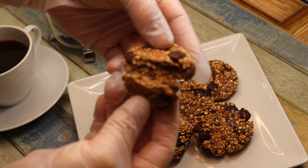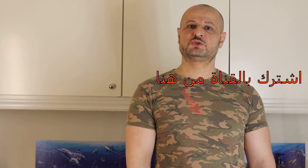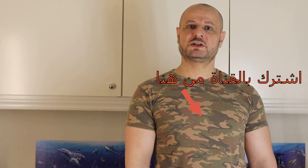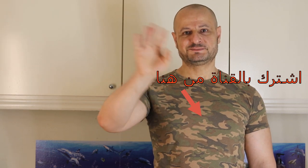كما أنتم شايفين. في أمان الله. زورونا بوصفة جديدة. شكراً كتير لكم. أتمنى الاشتراك بالقناة. إذا أعجبكم الفيديو تعملوا لايك. مع السلام. (As you can see. Goodbye. Visit us for a new recipe. Thank you very much. Please subscribe to the channel. If you liked the video, give it a like. Peace.)